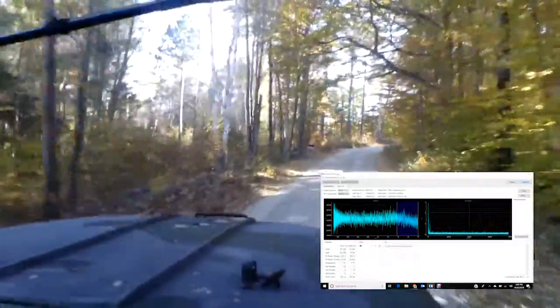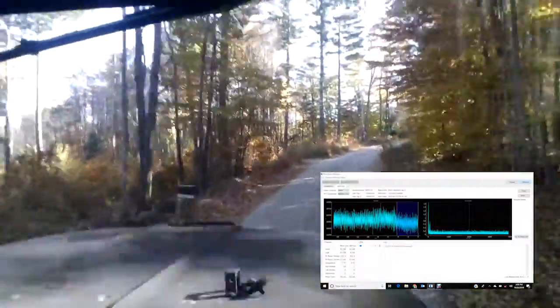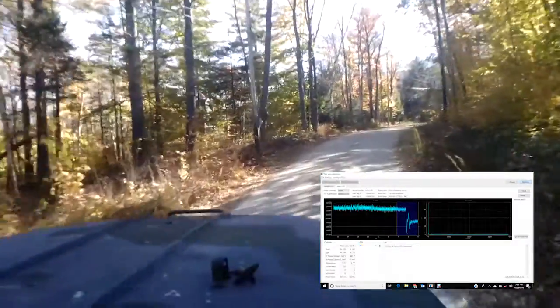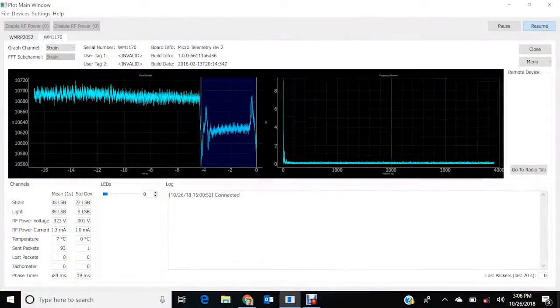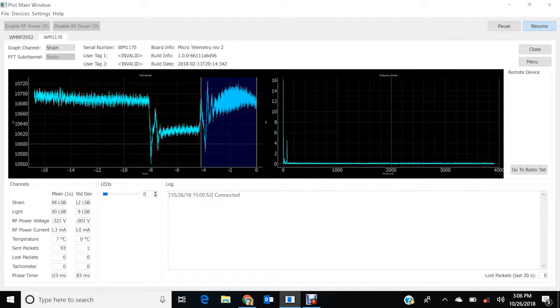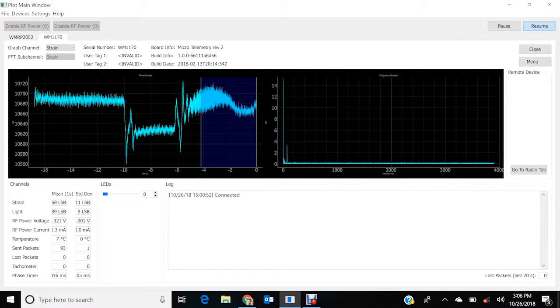There you go, there you go. That's really fantastic — you see it? Oh yeah. You can see the dynamics of it too.